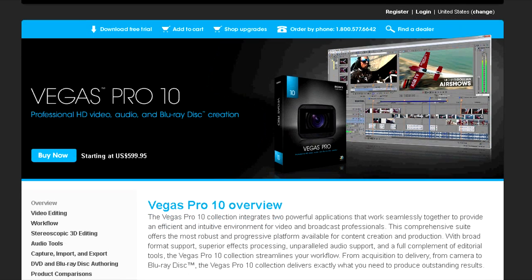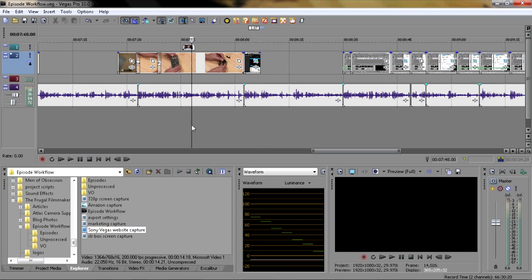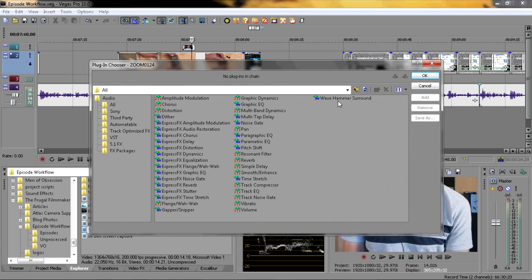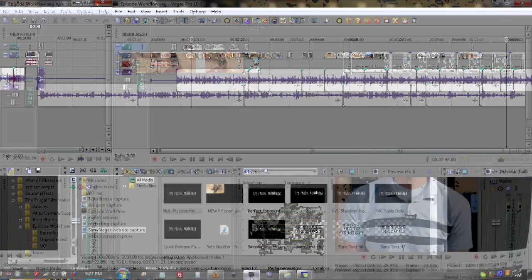My editor of choice for all this material is Sony Vegas Pro 10. Version 9 is probably more stable, but I like 10 because it allows you to add individual audio effects to specific clips — none of the previous versions allowed that. It's a really solid editor; I've been using it for years. It started off as an audio editor, so it has a lot of strong audio tools which a lot of editors seem to ignore. Vegas has a lot of great things going for it.